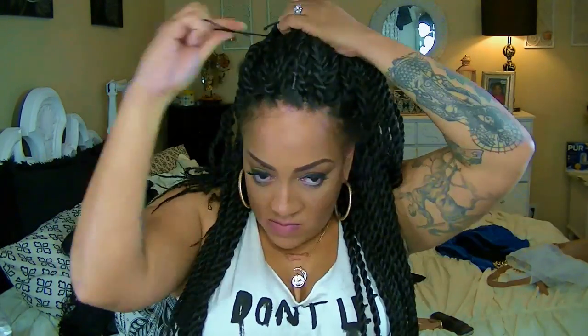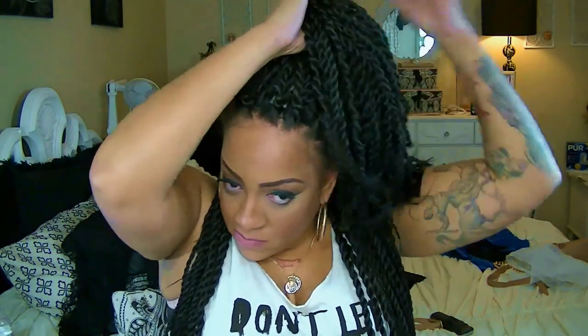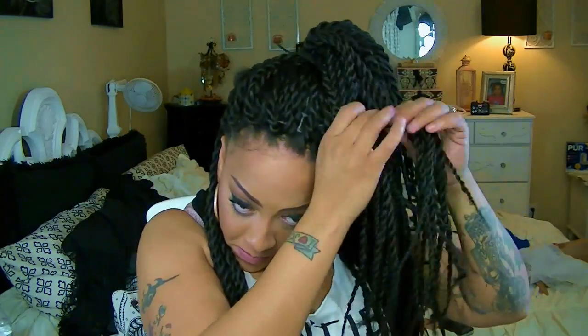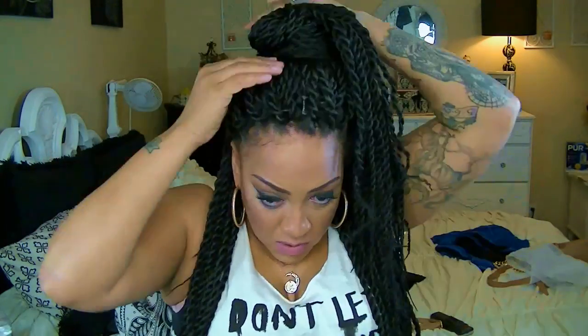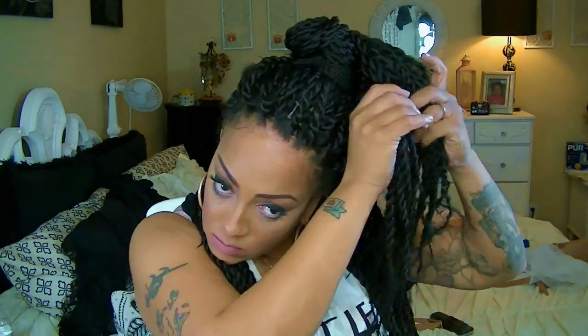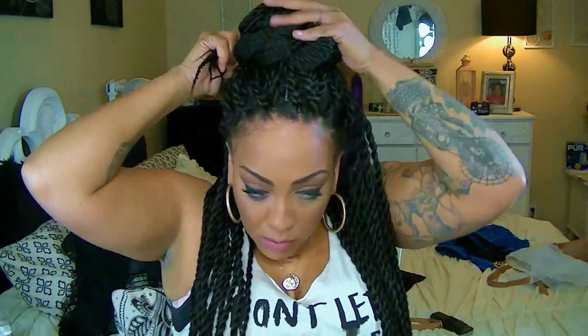I'm going to show you some different styles you can do with this unit besides wearing it down. I went ahead and put it in a high half bun — just take the hair, twist it, and wrap it around on each side. You can use some bobby pins to hold it down, or you can tuck it in place. That's just like the high-low bun with your Senegalese twists.